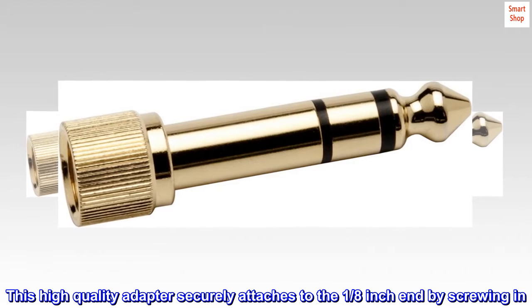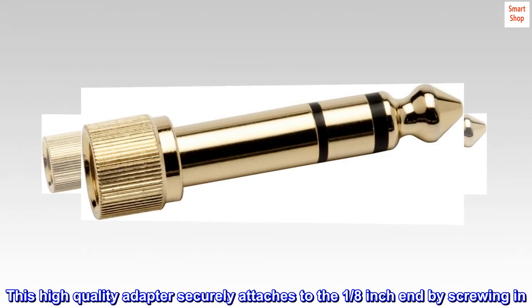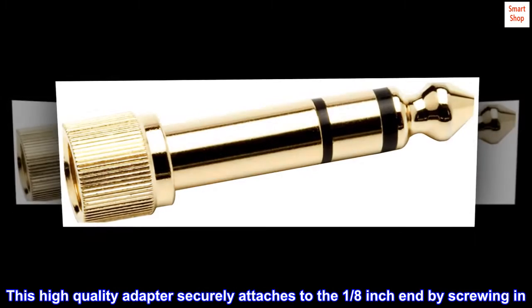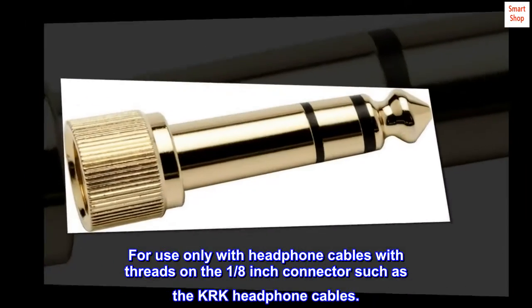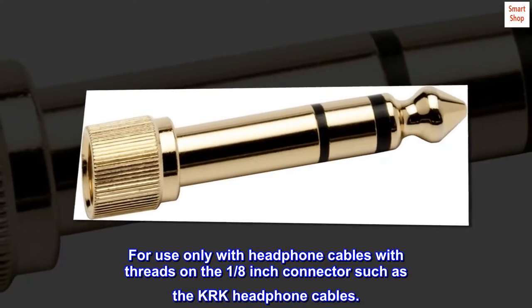This high-quality adapter securely attaches to the 1/8th inch end by screwing in. For use only with headphone cables with threads on the 1/8th inch connector, such as the KRK headphone cables.